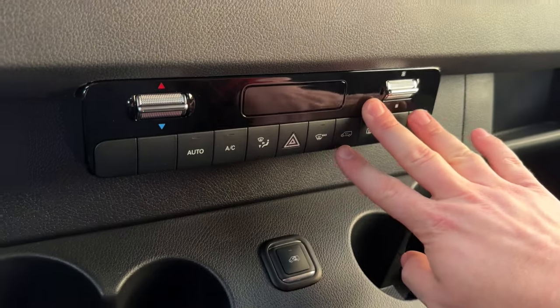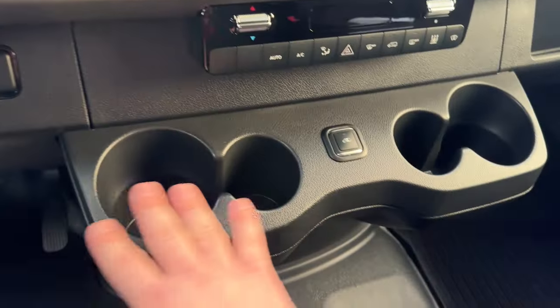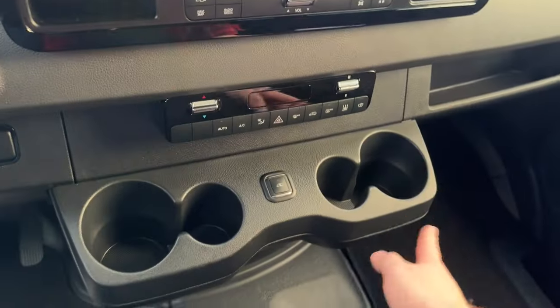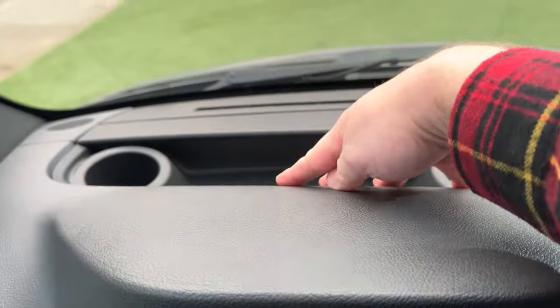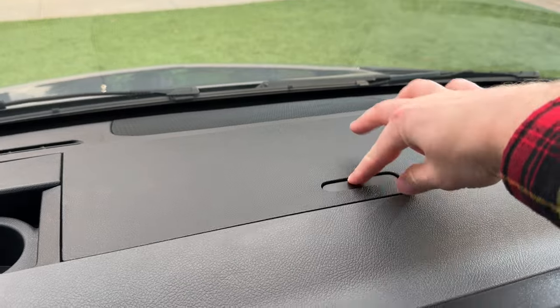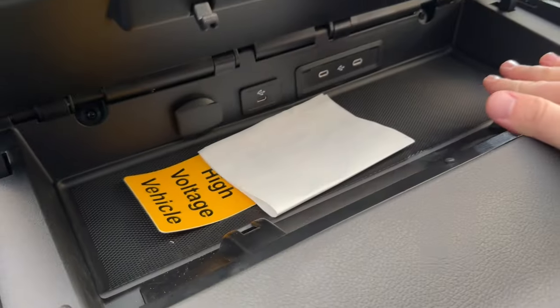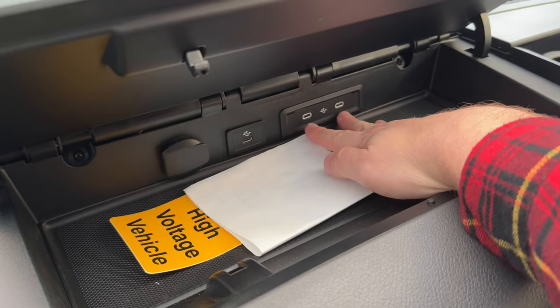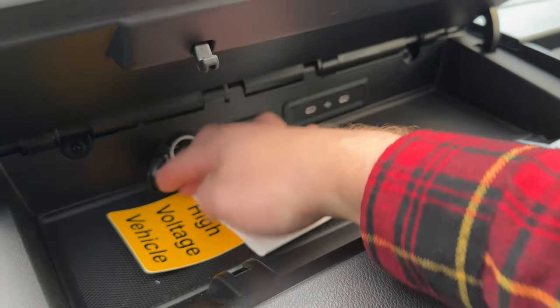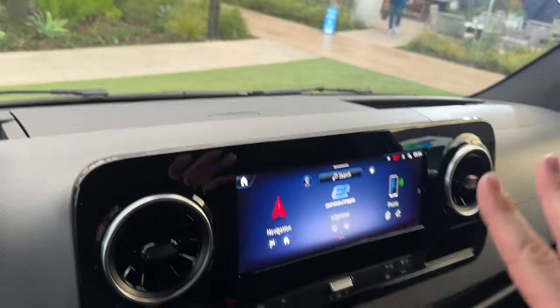We also have optional automatic climate control. There's a ton of cup holders — four down here, two up on the dash, two more over there. We have a storage area here, and this is the bigger version. You can get a wireless charging pad in here, along with three USB-C ports plus a 110-volt outlet — lots of different ways to charge your devices.